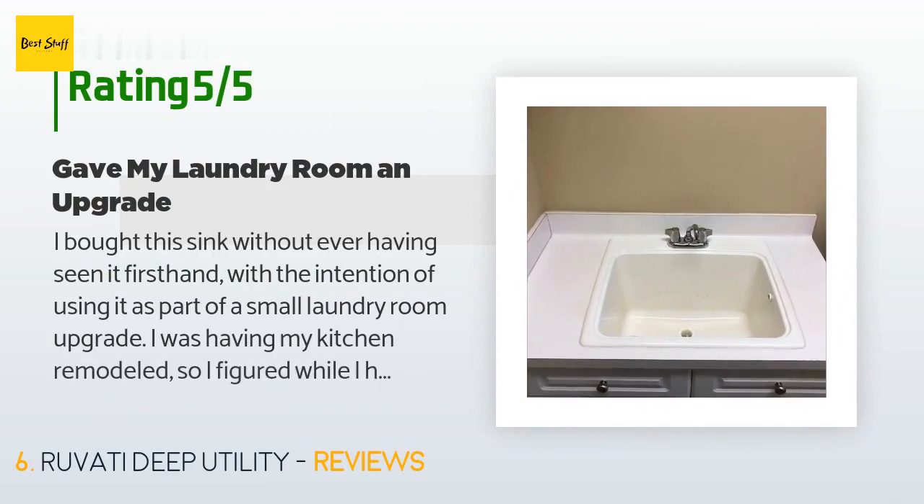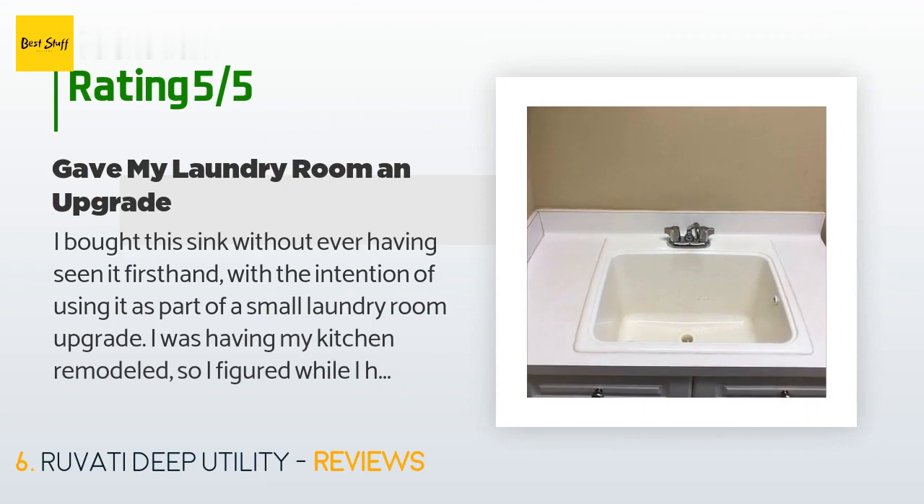There are 92 customer reviews for this product with an average rating of 4.7 stars. A customer said: "I bought this sink without ever having seen it firsthand, with the intention of using it as part of a small laundry room upgrade. I was having my kitchen remodeled, so I figured while I had the various trades doing their work, why not make a nice improvement to our laundry room. We had a laminate countertop and a cheap plastic wash-tub type sink — very low end — and the faucet was abysmal. Adding six square feet of extra quartz onto our order, this sink reused the faucet from the kitchen since I bought a new one, and $75 worth of backsplash."